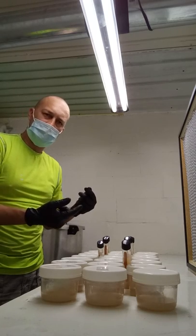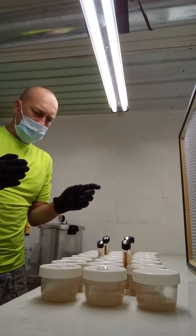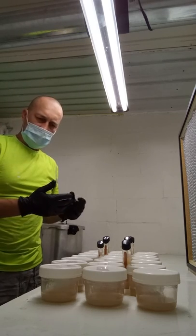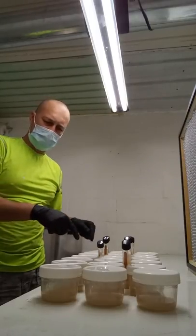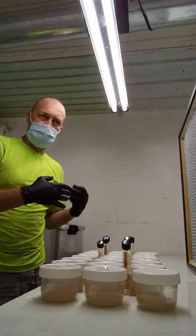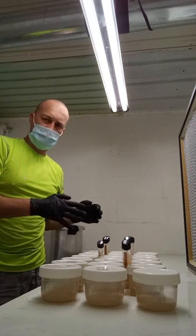Parafilm. If you don't have parafilm, a good trick — shout out to Eric Myers Mushrooms — you take saran wrap and just cut it with a knife into rolls about like that, and you can use saran wrap like you would parafilm. I would use saran wrap only if you're going to be using these within the next week or couple of days. If you're going to store them long term, I wouldn't recommend it. But if you're in a pinch and you need something to keep contaminants out — it doesn't help with gas exchange, but it'll keep contaminants out — as long as you're going to use them within a week or so, you should be fine.